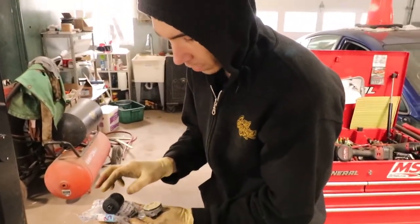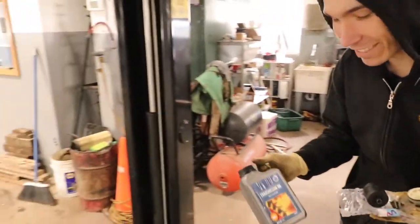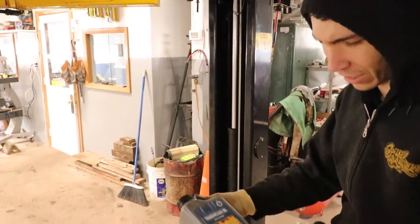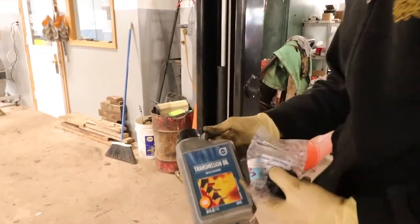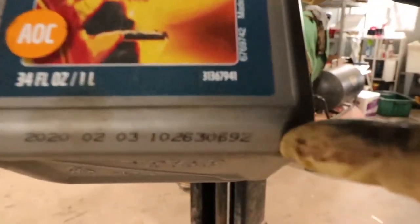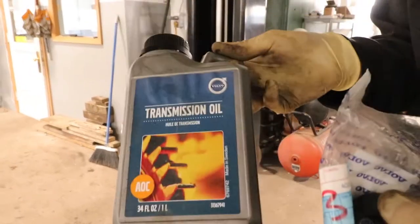Well worth the money he spent — I think it was like a hundred and something dollars. And then it's like a liter of what they call AOC fluid. The part number is 313-679-41.